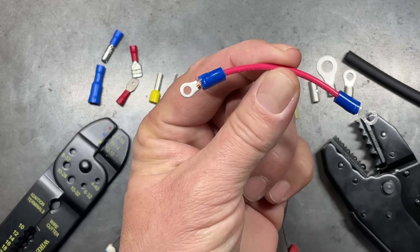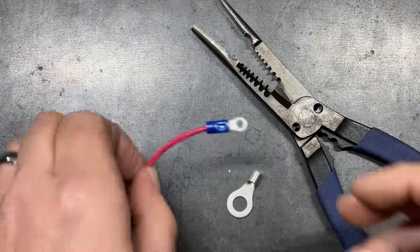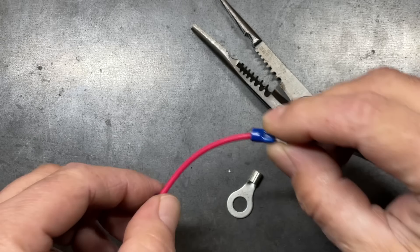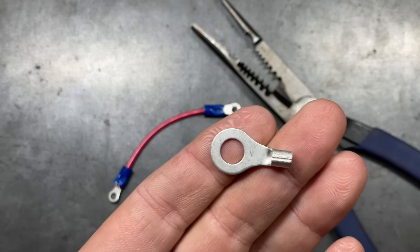I'm going to show you how to avoid making this mistake first. What constitutes a good crimp versus a bad crimp? Even though these two look very similar to one another, one is done very well, the other not so well. We're going to look at a non-insulated terminal in order to better highlight this.